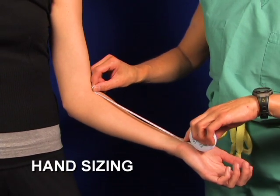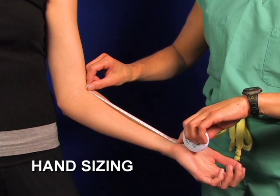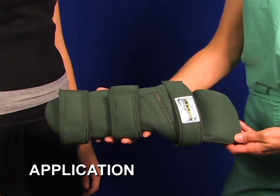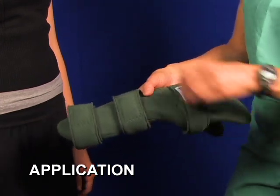Measure from the elbow crease to the wrist crease. Pretty much comes out of the package just like this.